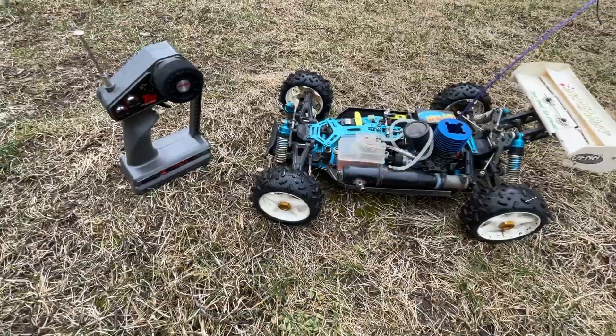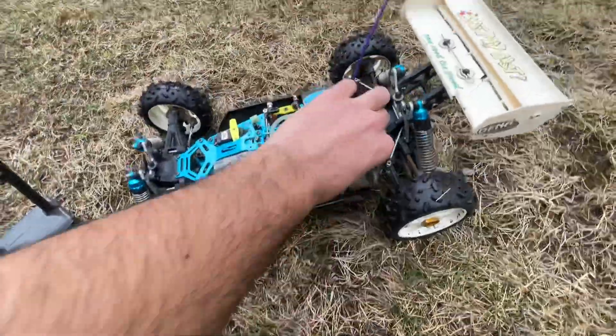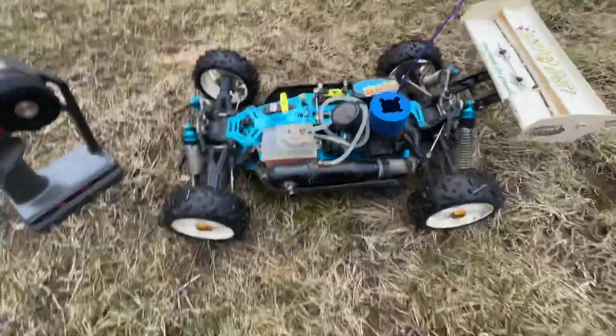For demonstration purposes I will be starting with a glow igniter. I also recommend a bump box, but it does have a pull start, so if you don't have a bump box you can use that.